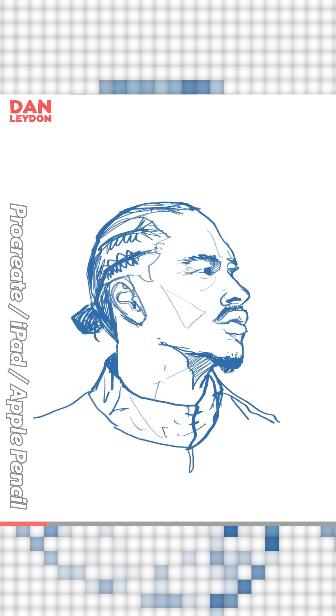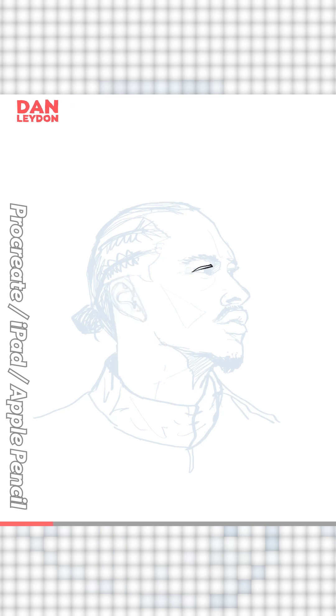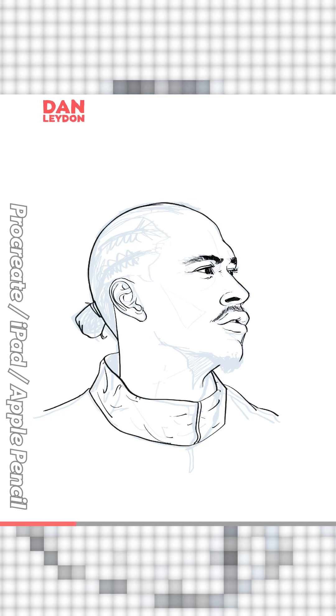I draw by basically eyeballing the photo — I don't use any other technique except squinting, which gives me a headache. You're always trying to look and see if the eye is at the right height, looking at one thing then the other photo. It can end up nearly pulling a muscle above your eye.